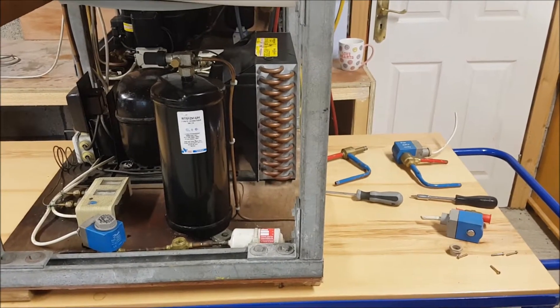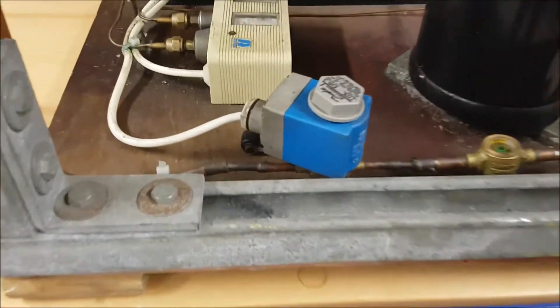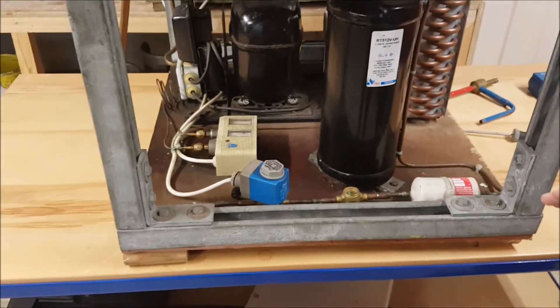Welcome to Refrigeration Training Ireland. Today we want to do a quick run-through of a solenoid valve. At this stage we understand that the function of a solenoid valve is to enable pump down.